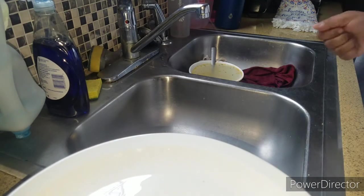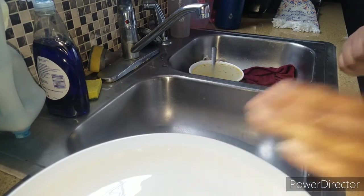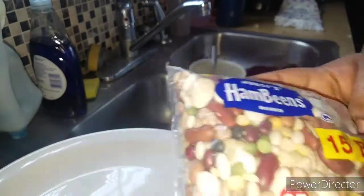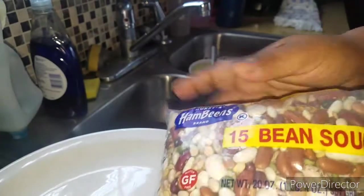Alright guys, guess what — we're here with another cooking video! Today I'm making 15 bean soup. It's cold, it's rainy, and it's nasty outside, so I always get this bag of beans to make soup.